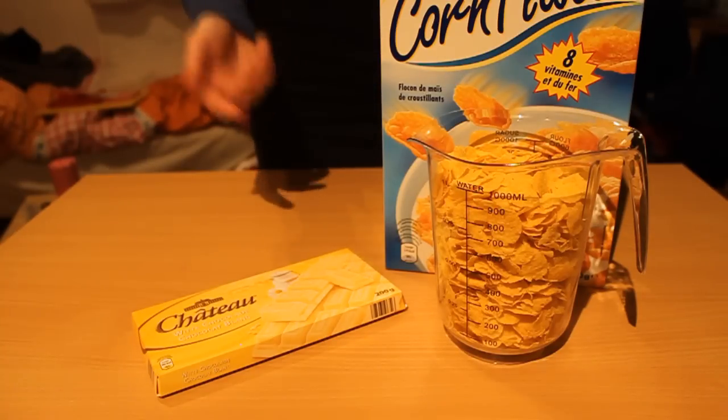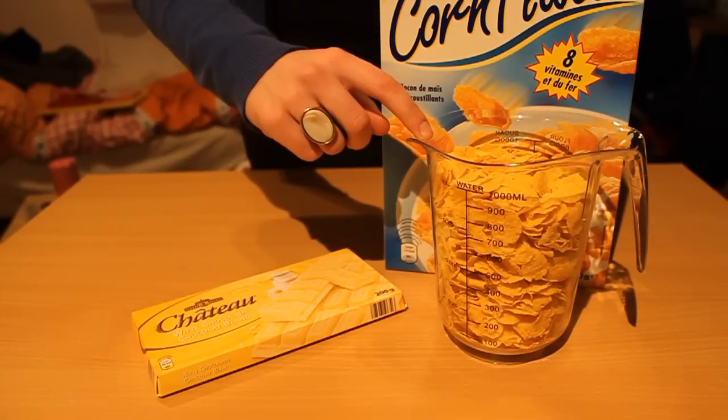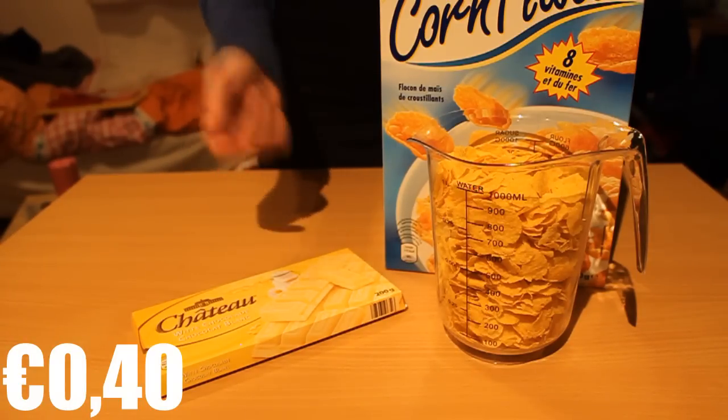It can't get simpler than this. What you need is one cup like this, filled with plain, non-sugared cornflakes — about 150 grams — and 200 grams of white chocolate.